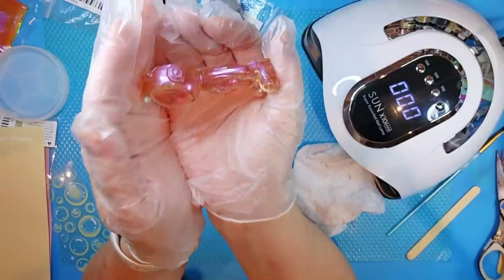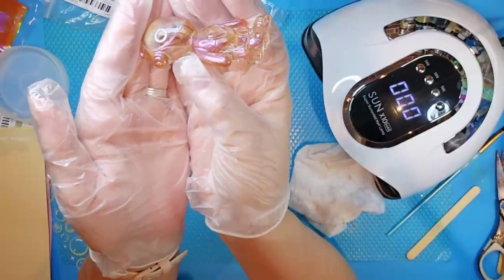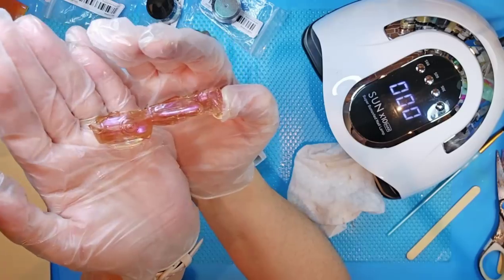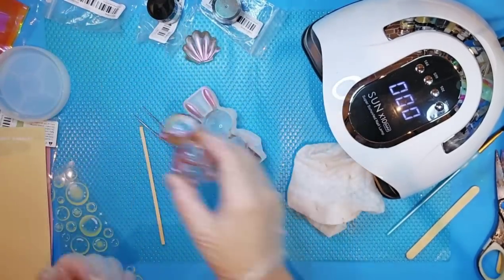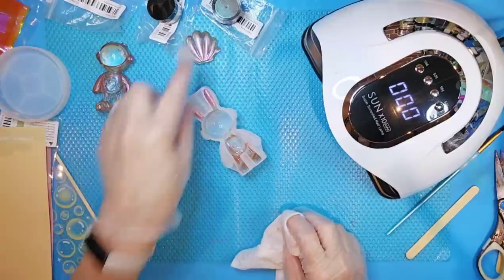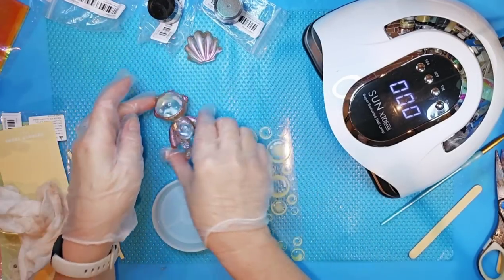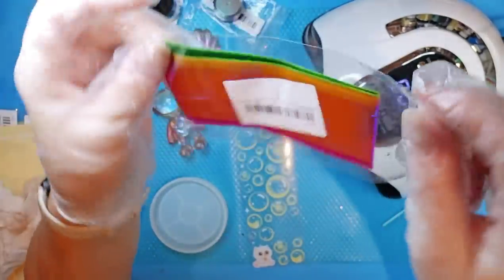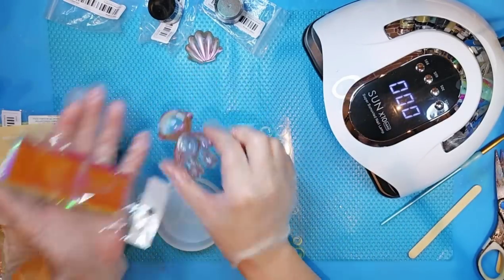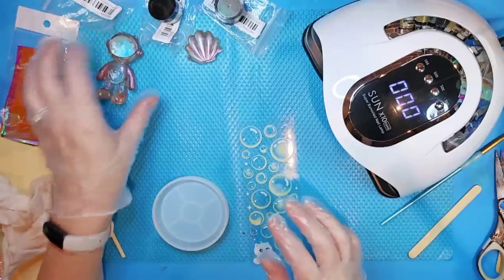I'll go back and look at exactly the price of the mica powders — I know they were really reasonable. These iridescent holographic papers also came from Temu. My plan originally was to put one of these colors on the back of the bunny, which I think I'm still going to do. But I was getting to the point where I needed to stop with the UV resin. I'll probably figure out something with that. But in the meantime, let's go ahead and do this with the bubbles.